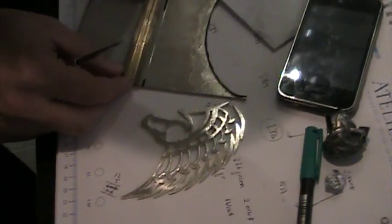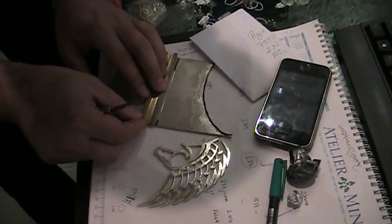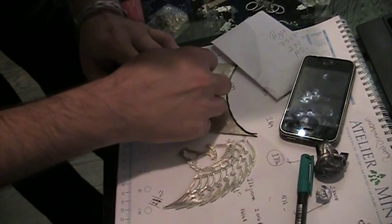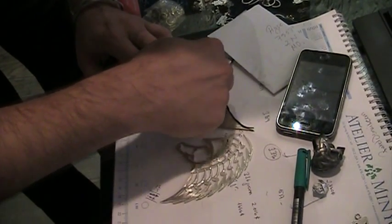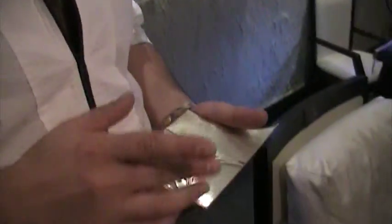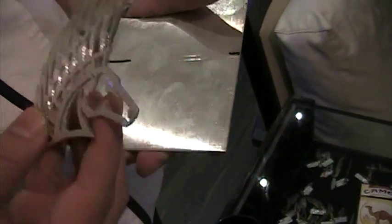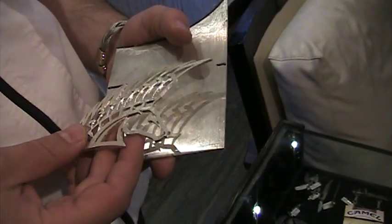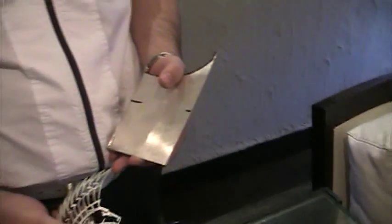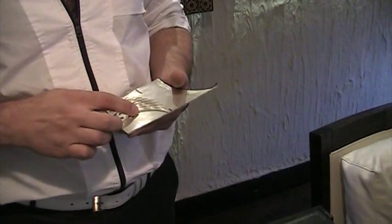The next step — they didn't give me specific details, but I showed you in the other video what they liked. I decided to make a rectangular frame because these edges are so sharp, I thought it would be more comfortable to put it in a frame.